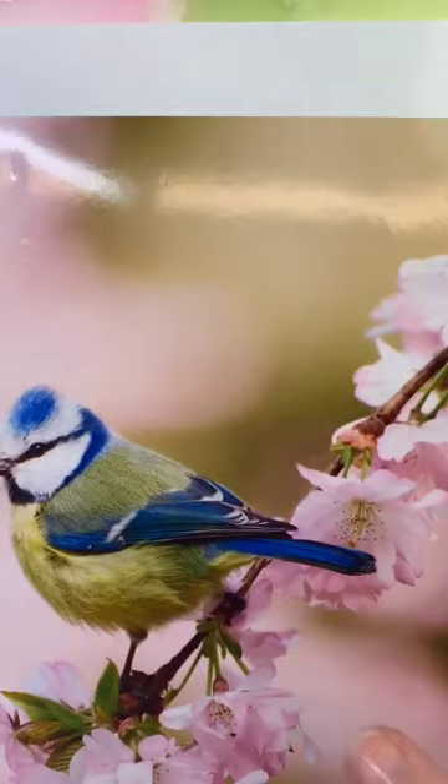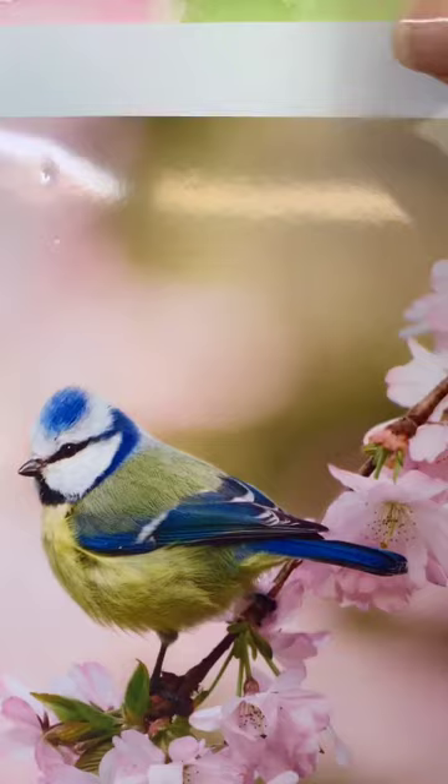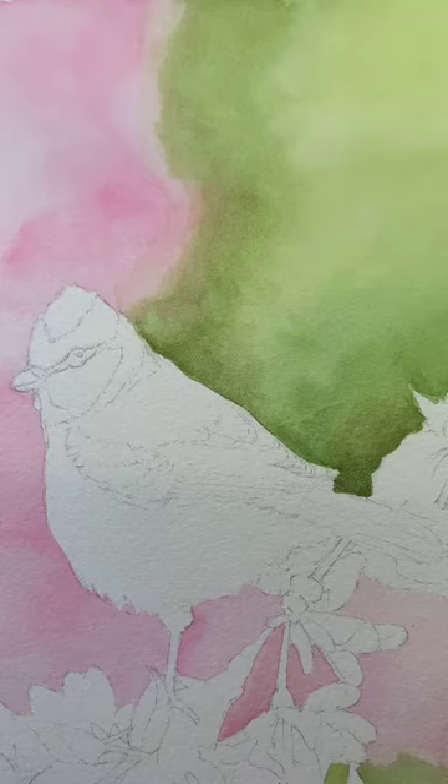Today's lesson we're going to be looking at just this breast here of the blue tit. Now surprisingly it's going to take longer than you think because it's not just one colour yellow.